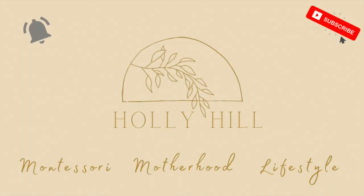Hey guys, welcome back to my channel. My name is Holly and I'm so excited today to go over some Montessori inspired springtime activities for toddlers. I have a one-year-old and a three-year-old and we are so excited for spring. All of these activities are Montessori aligned and things you can do with your kids really easily on a budget or for free.